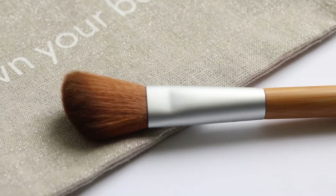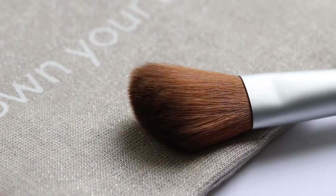The next brush we want to talk about is something like a blush or contour brush. This brush in particular is quite fluffy but has a bit of a tapered edge, which allows us to concentrate color like blush or bronzer in specific areas. The brush we're using is the Elate cheek and contour brush.